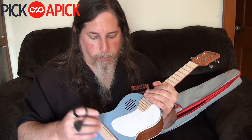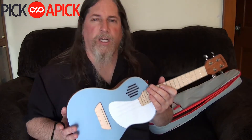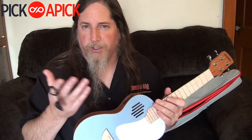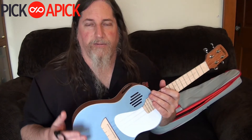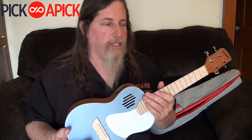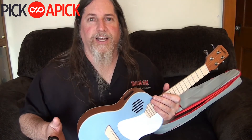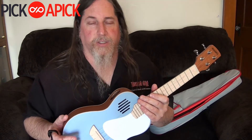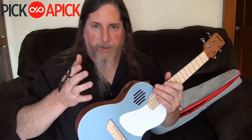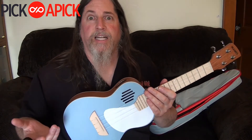The best part of the whole thing is the price. Right now on Amazon, this whole package — everything — is less than $80. I know this totally sounds like a commercial, but I really like this ukulele and I figure I'll help the company out. They're just starting out, and it's less than $80.